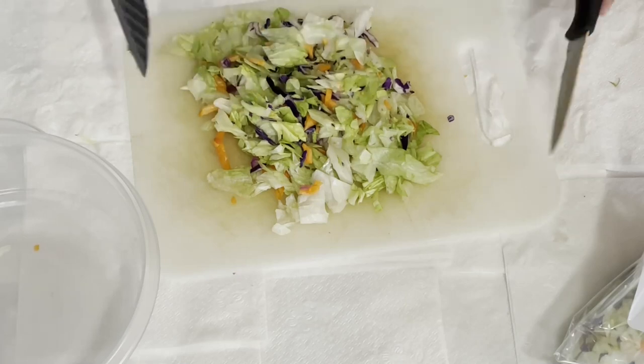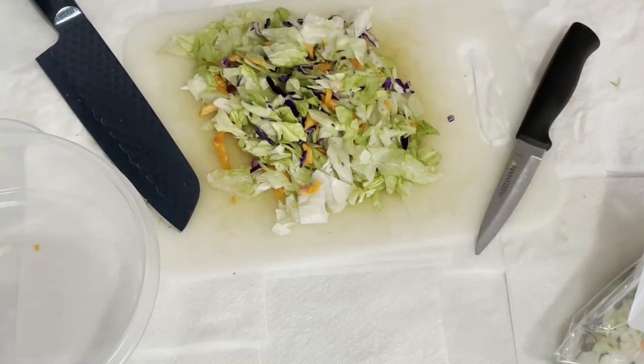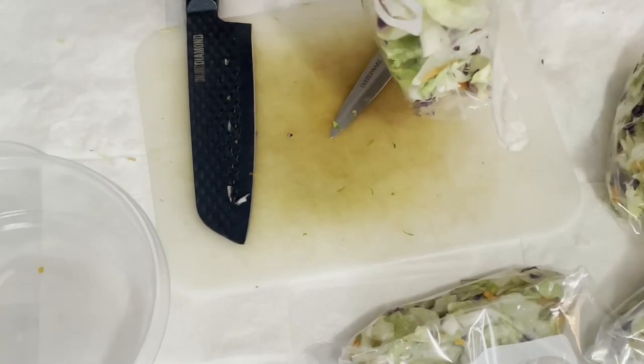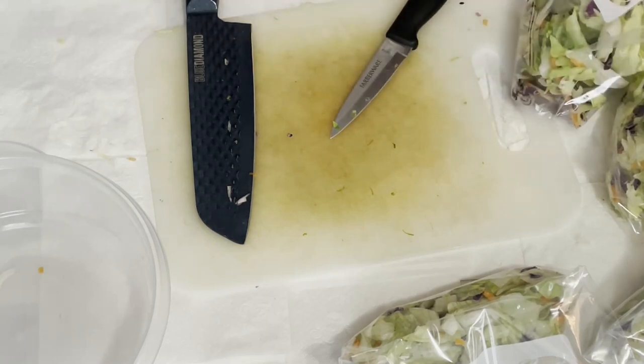I'm transitioning away from those textures and focusing more on what I need to do to produce optimal health through diet. This is one of the ways to do that. I spent about two hours yesterday putting all of this together, and I think the results were well worth it. Let's see where we're at with making this meal.